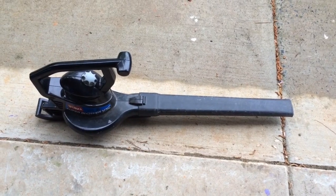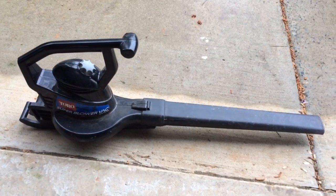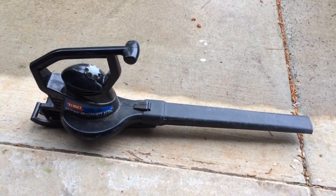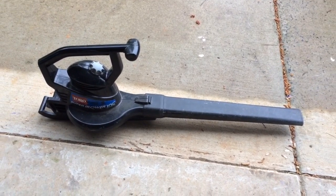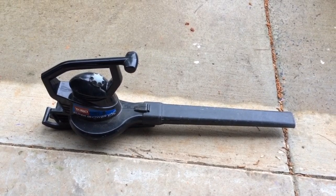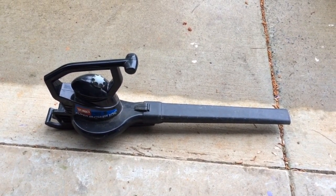What you're looking at here is just a standard, regular old leaf blower, electric. What I'm going to do is I'm going to clean out my dryer vent. I just bought a new dryer and I had an idea how to clean out the vent through the whole house. Let's see how this works.